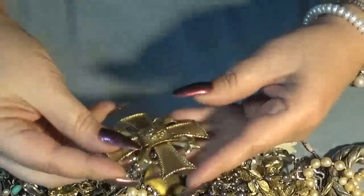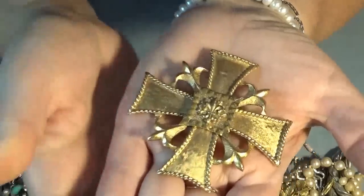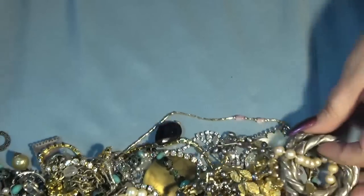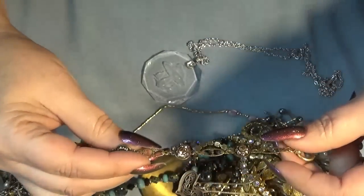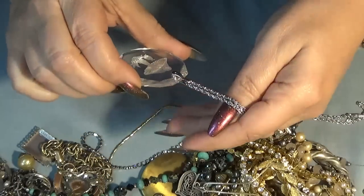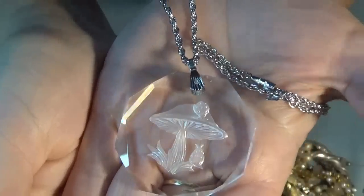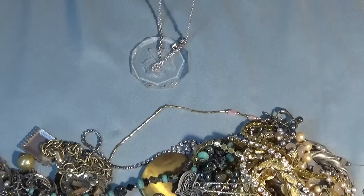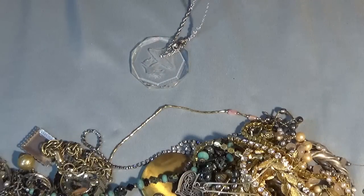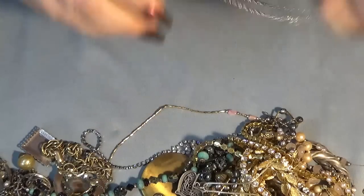This one is a Maltese cross brooch and pendant - wow, I love that it's both! I love the size - it's big. Then look at this - a mushroom and a ladybug on a silver tone, very shiny chain in excellent shape. I'm trying to read the marking but I don't have my glasses and I was so excited to open the bag - I'll read it later.